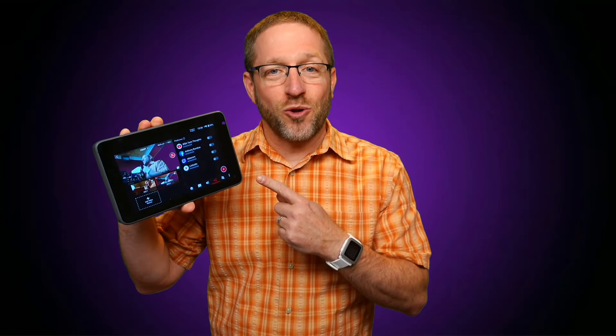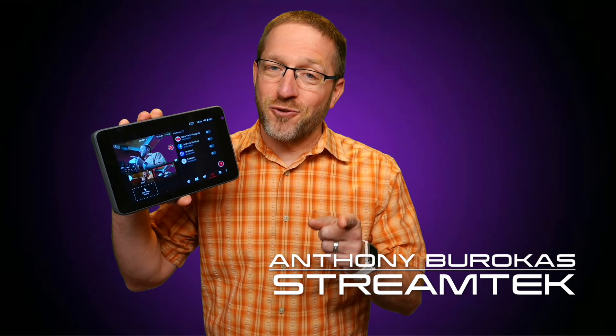This has been a look at how to connect NDI devices to the YoloBox Ultra. My name is Anthony Barokas for StreamTech. If you found this video useful, share it — it'll help other people too. I'll see you next time.